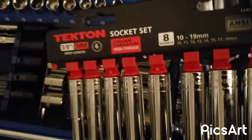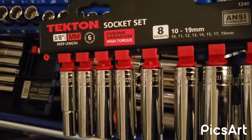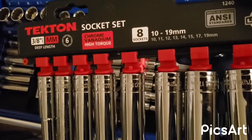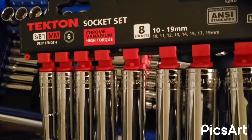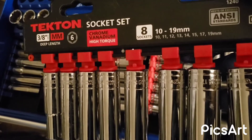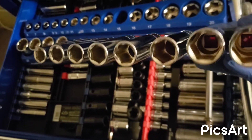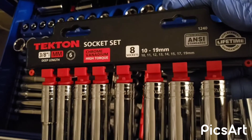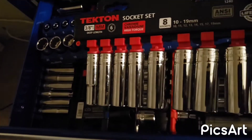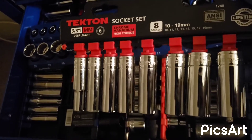I bought these not too long ago. This is an 8-piece set from Tecton, 3/8s. It goes all the way from 10 to 19 — 10, 11, 12, 13, 14, 15, and then it skips to 17 and 19. They're very nice, guys. Tecton. I think I paid about $35 for these on eBay, so it wasn't bad at all.